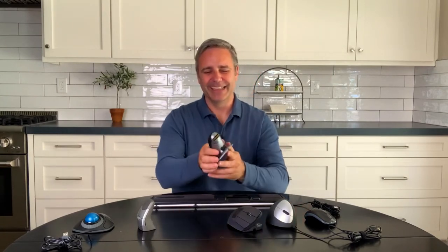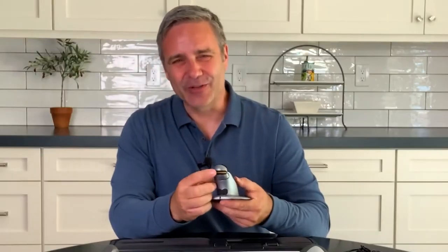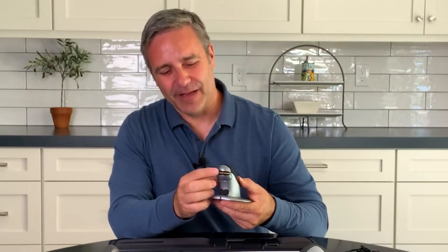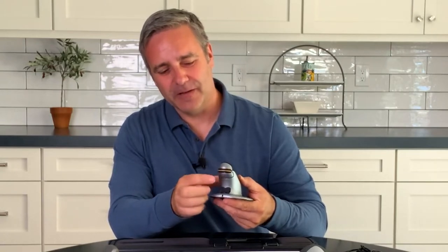This next mouse looks a lot like a penguin, and that's one of the reasons I like it. The scrolling feature is right in the front of the mouse, with two buttons here, and you can switch between right hand and left hand pretty easily. It's quite comfortable moving from right to left.